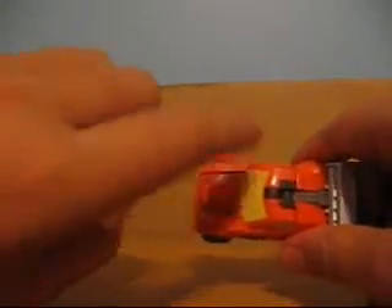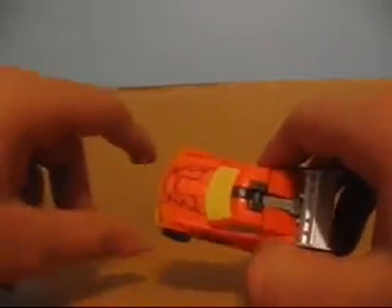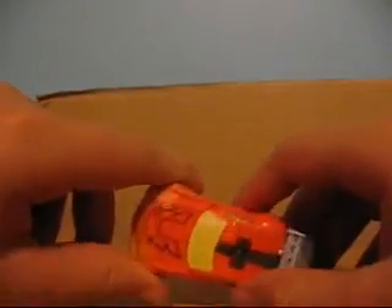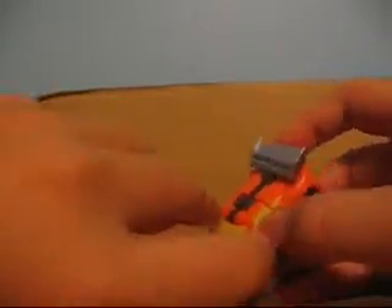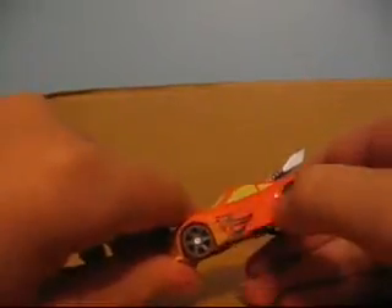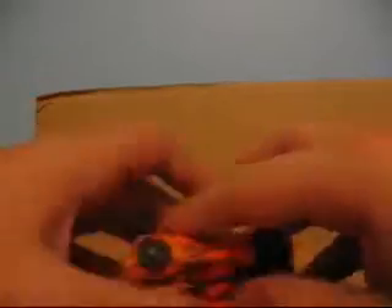The camera is actually making this look a lot better than it actually is. This is actually more of a dull yellow here — same there. This is dull yellow, this is dull. And there's some dull orange. He's got a black pattern and a clean pattern on the sides. That's it.